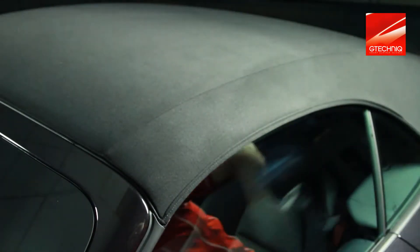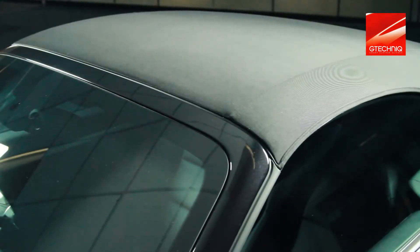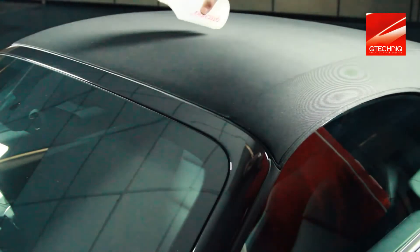This exceptionally hydrophobic fabric coating works well on any fabric including cabriolet roofs, fabric seats, child car seats and carpets.